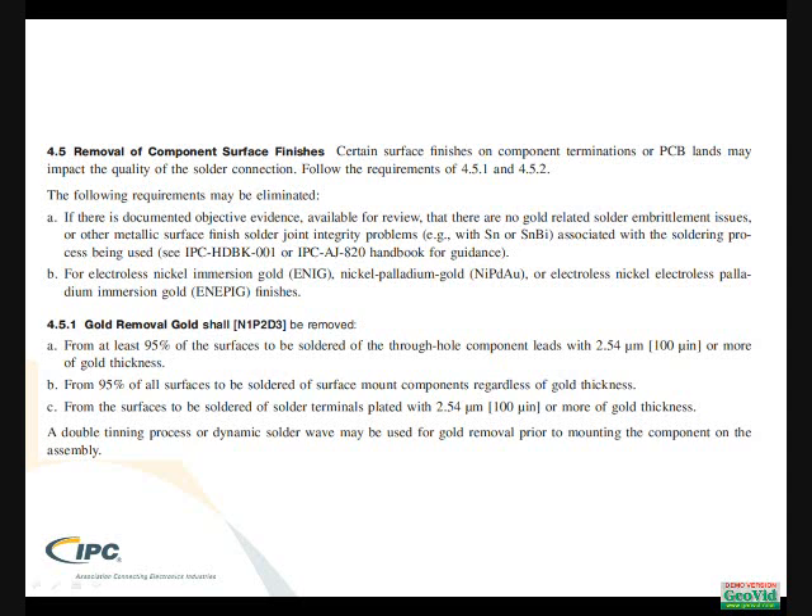There is an indication that for circuit boards, flash gold can fall into the category of exemption. But in the majority of cases it must be removed, and certainly in the area of solder cups, it needs to be removed.